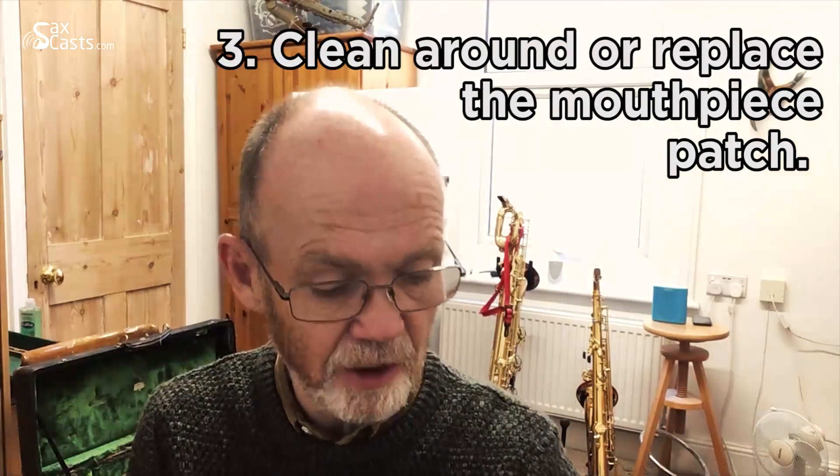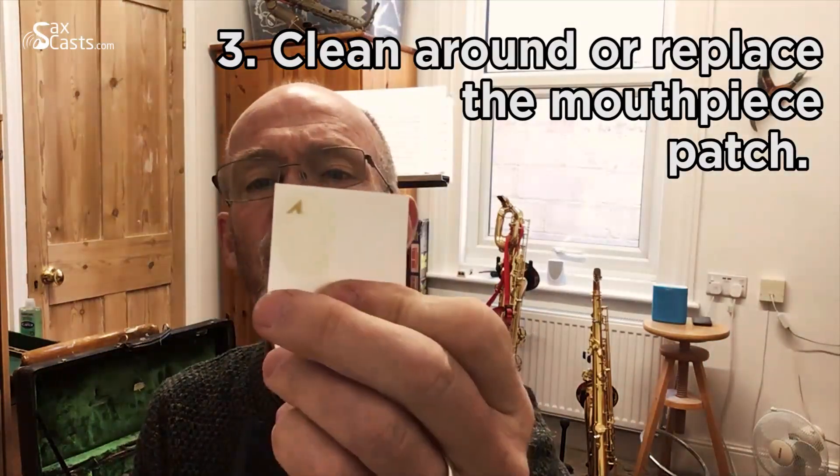The other thing regarding mouthpieces is the patch we put on the back to protect our teeth — one of these little sticky patches. After a while you'll notice a build-up of detritus around the edge, normally where the patch has moved slightly from the pressure of the teeth, and the glue has attracted dust and dirt. I'd suggest changing the patch roughly once a month — even if it's not worn out — just to stop that horribleness being inside your mouth.